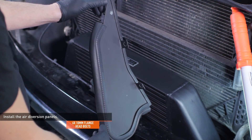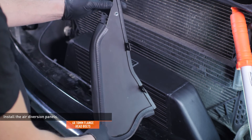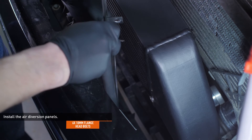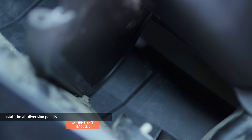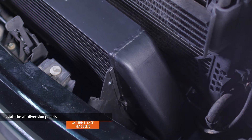Locate the driver side air diversion panel included with your kit. When properly oriented, the tabs on the panel will point towards the outside of the vehicle and the threaded insert will be at the top. Lower the panel into place so that the front edge fits between the bolt and tab on the bumper. Then turn it to align the bolt holes on the air diversion panel with the threaded bungs on the intercooler.